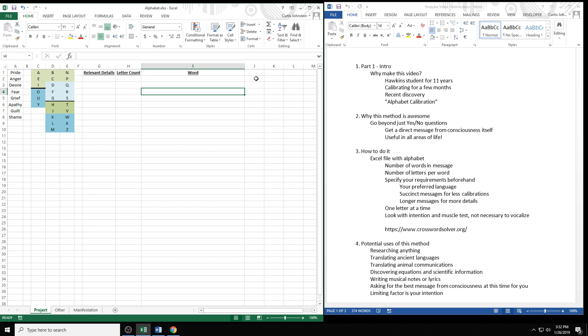Today I'm making this video to share a discovery I've made. Despite being a Dr. Hawkins student for 11 years, I only started calibrating a few months back. For many years I had this idea that someday I would use calibration myself. Several months ago I was surrendering negativity within myself and I had the epiphany that I don't have to wait — I can just do it now. So I began muscle testing, it started working, and it has greatly helped me in my spiritual development. I'm making this video because of a discovery I've made using muscle testing, which is quite a major discovery — almost as major as the original discovery of muscle testing itself.